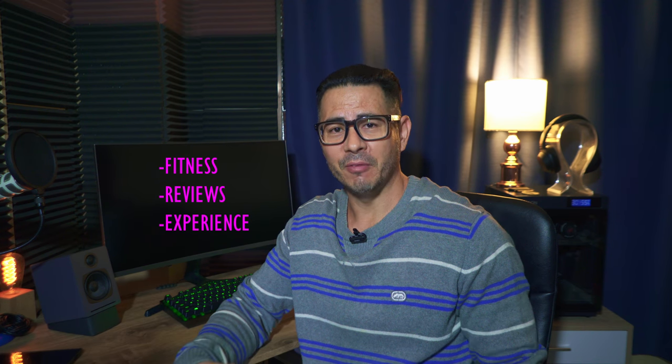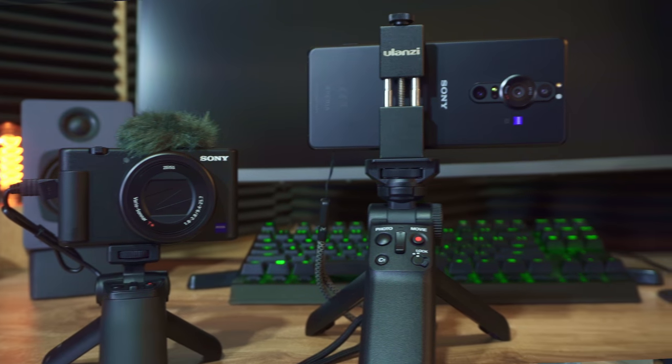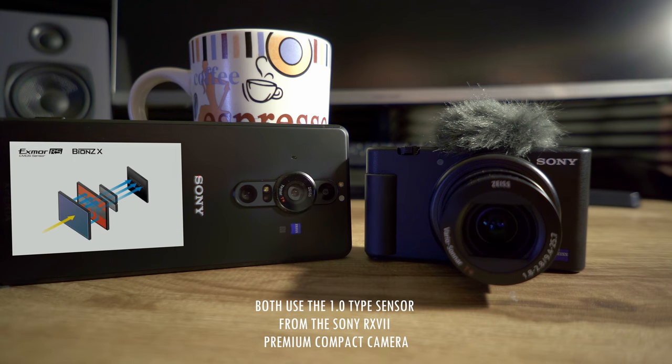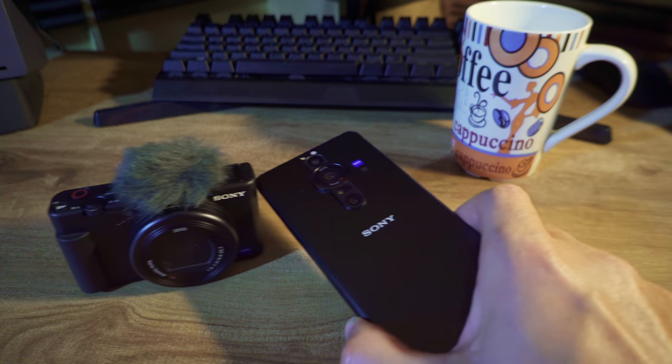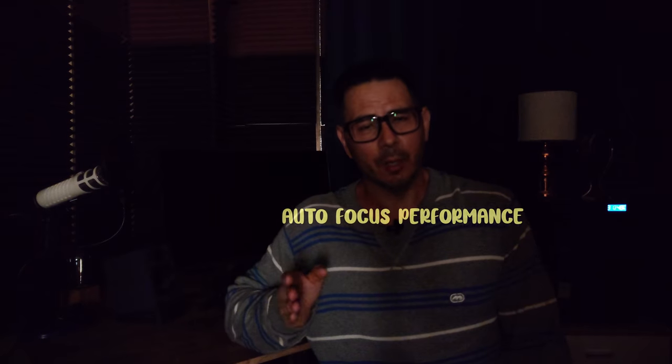Hi everyone, I'm John and welcome to the Fit Life channel where I talk about fitness, review tech, and share my experiences creating videos for YouTube. But this video is not about myself but for you. Have you ever wondered how the low-light video performance compares between the Sony ZV-1 compact digital camera and the Sony Xperia Pro I smartphone? Let's go check out how their auto video performance and auto focusing capabilities perform in low-light scenes in this week's video.